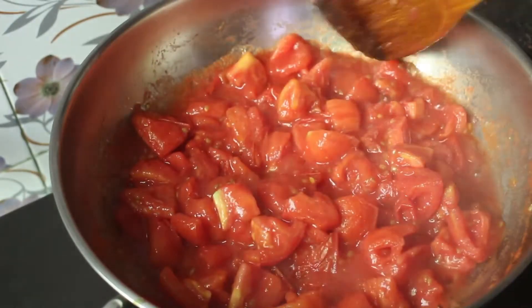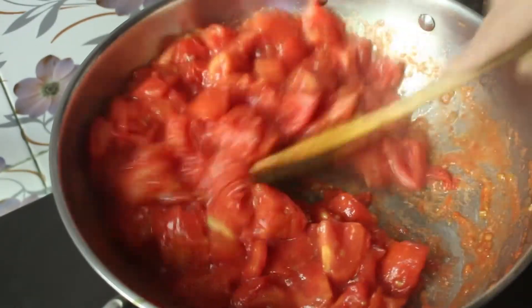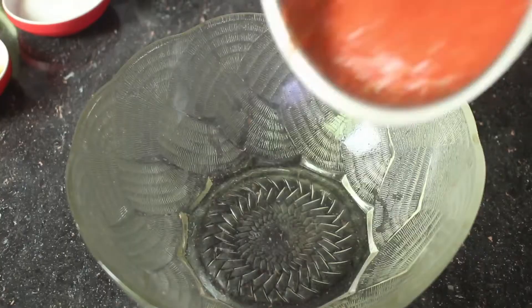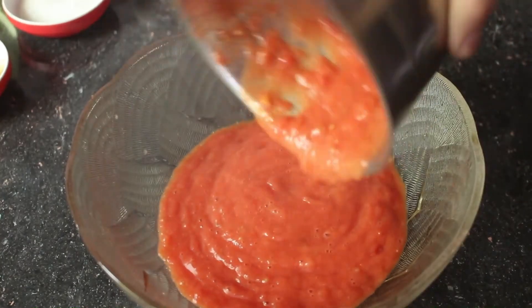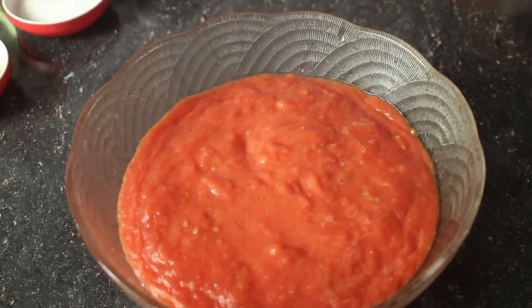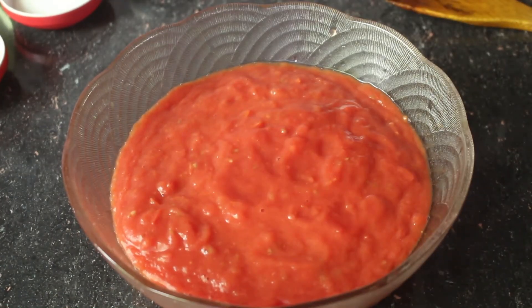The tomatoes have been cooked. The tomatoes are cut into pieces and have been cooked through. Now I will make the tomato puree.